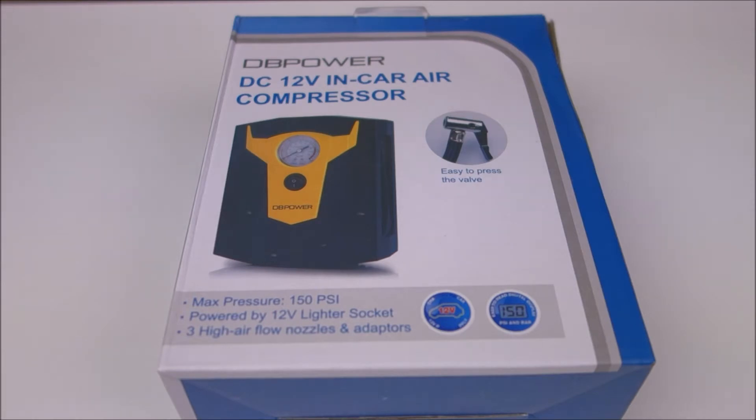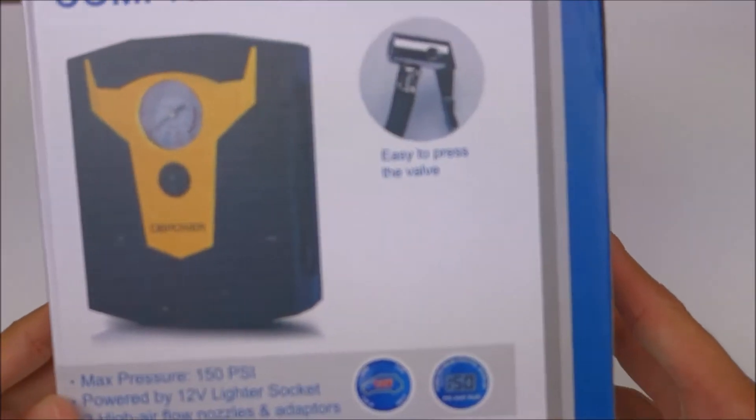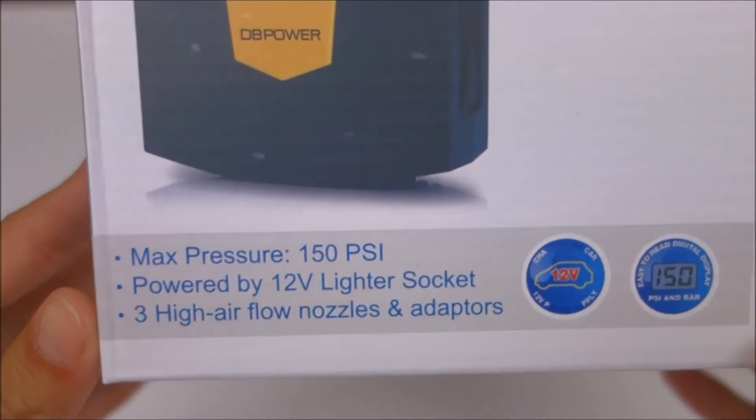I've reviewed a few of their products in the past, including a home Wi-Fi security camera and a battery jump-starter. The jump-starter had an optional air compressor sort of like this one here, but that one was a lot smaller. Even with my Honda Civic it was pretty slow — it did work, so I still liked it — but this one's quite a bit bigger.